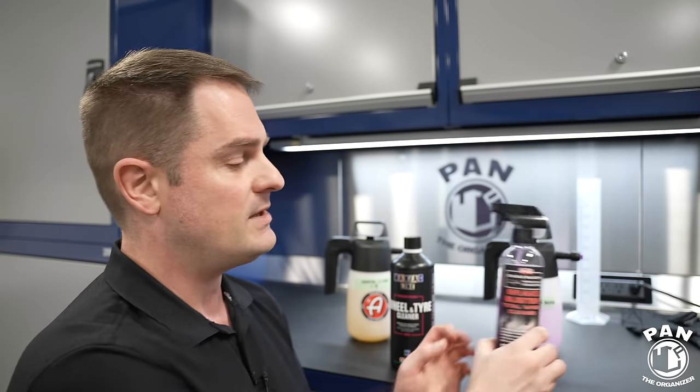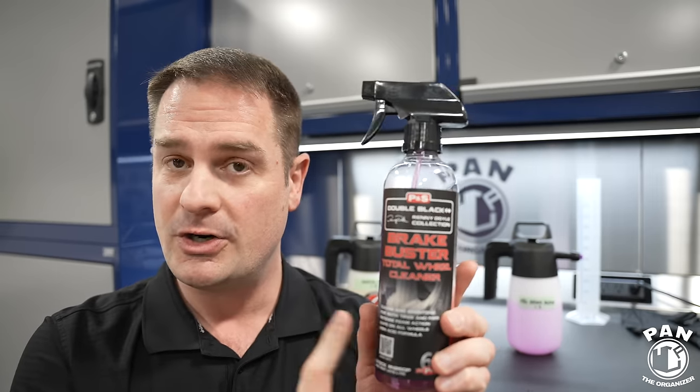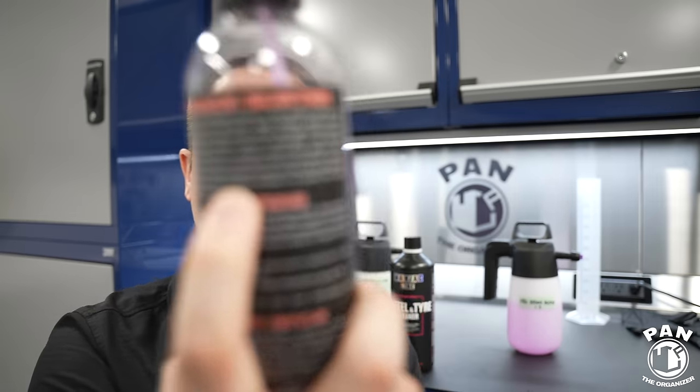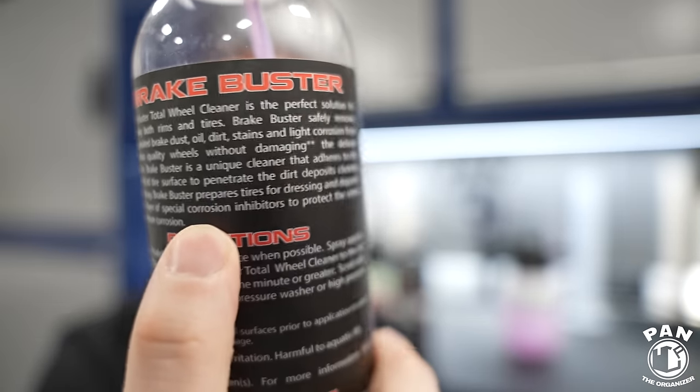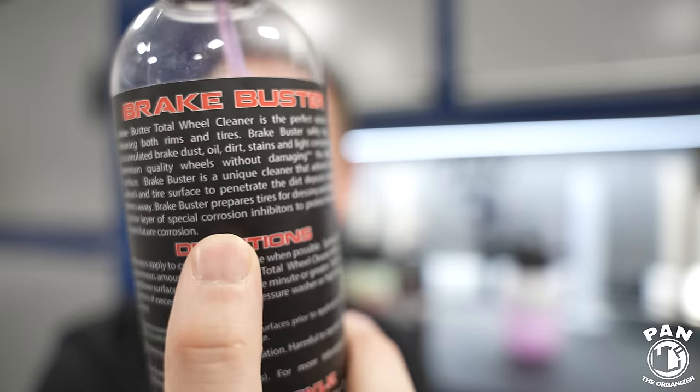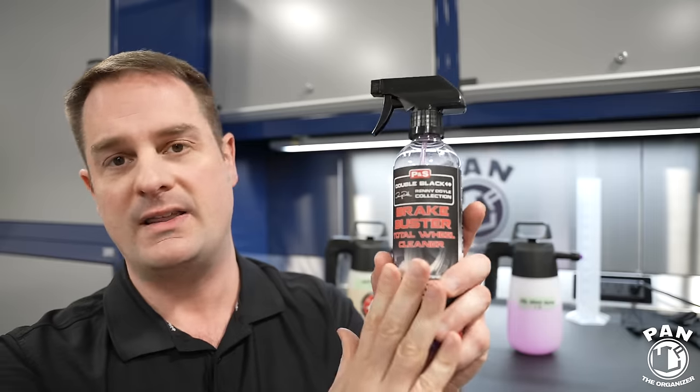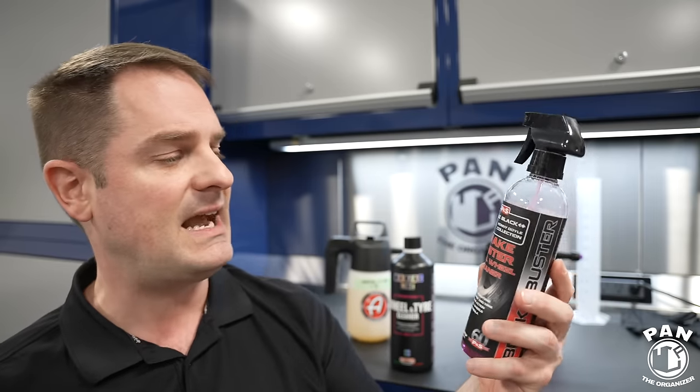One last thing before the demo: one cool feature of Brake Buster is it comes with corrosion inhibitors. This is going to help protect the wheels against future corrosion and your brake calipers as well — you spray and brush that on. That's a cool feature that the Maniac Line doesn't have. So let me know — what is your favorite current wheel and tire cleaner? Drop a comment in the comment section.